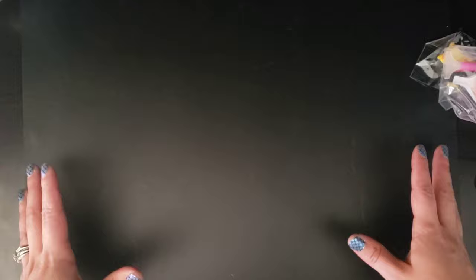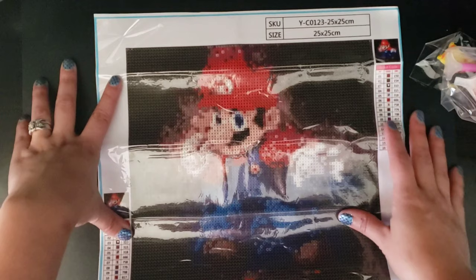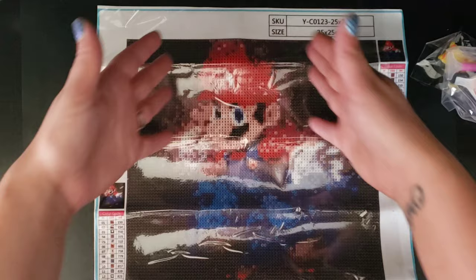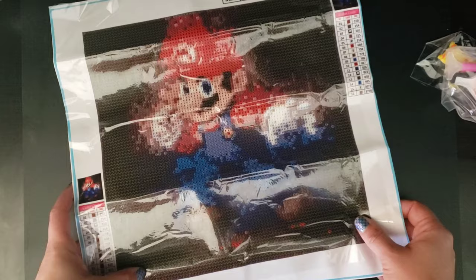I got this for my son because when I was doing my cat — I never showed you guys that one — I was doing a sample one and my son was sitting there one day waiting for breakfast and he was very interested in the whole idea of it. He is 13 years old and he started doing the cat one and seemed to really enjoy it. So I wanted to pick one up of his own. I'm actually pretty impressed with the detail of it.